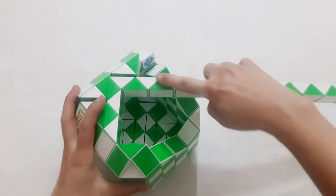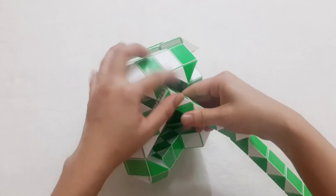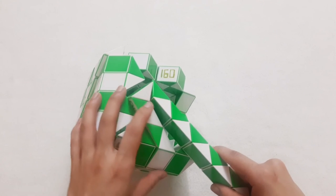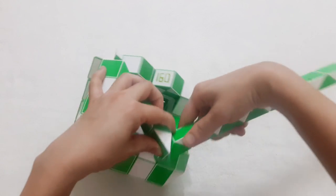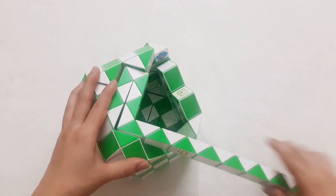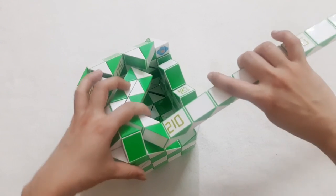And then it goes to the left also. My Rubik's Snake is quite weak, so it cannot hold. 1, 2, 3, 4, 5, go to the right side. 1, 2, 3, 4, go up. Now we have 210 already.